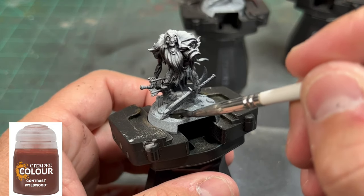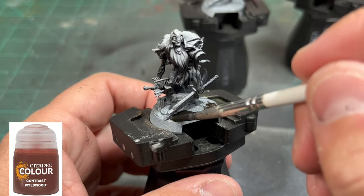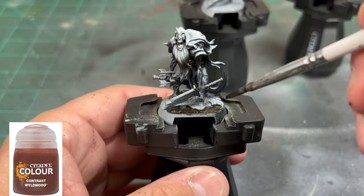First thing we're going to do is hit up the base. We're going to do that first, as we've been doing with everything else, and we're going to take some Wild Wood and put that on the dirt portion of the base.